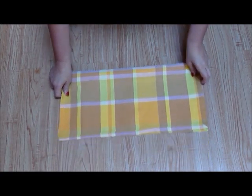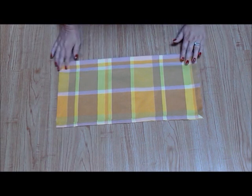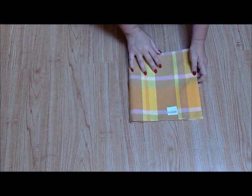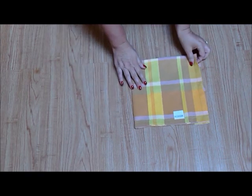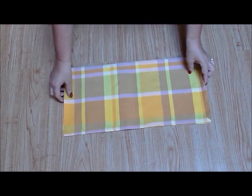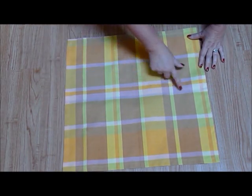Lay the napkin face up. Now simply fold the napkin in half and crease it. Next fold the napkin in half again and crease it once more. Unfold the napkin leaving it face up.